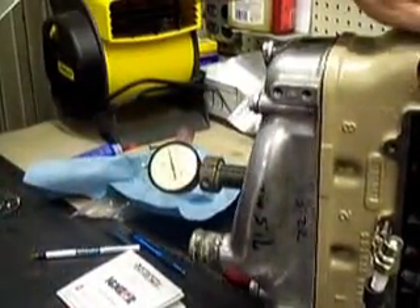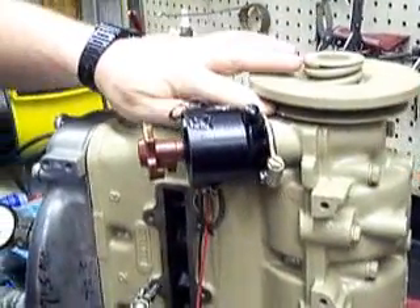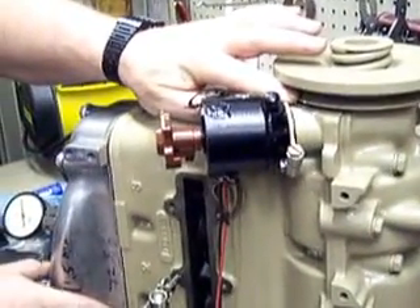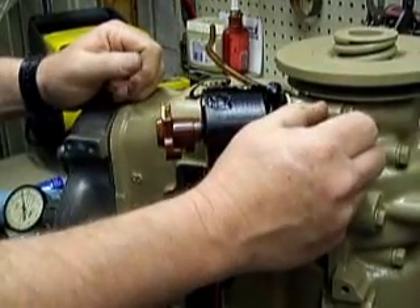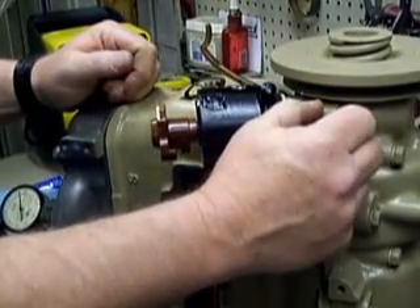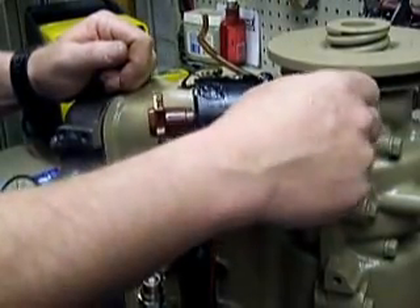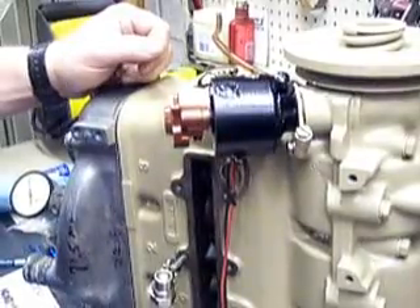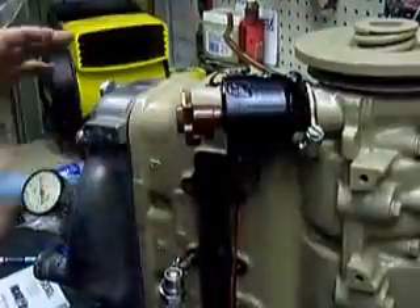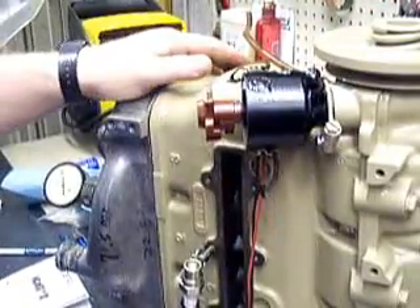Once top dead center is found, I'll take a punch and re-mark my true top dead center marks so I know where they're at, and I'll paint them white. I'll also mark on the block where my 18 degrees is approximately — I say approximately because 20 degrees is normally marked on all the blocks, and for 18 you've got to drop down about an eighth of an inch or so. Once I've got my true top dead center found and my 18 degree mark on the block, I'm ready to proceed.